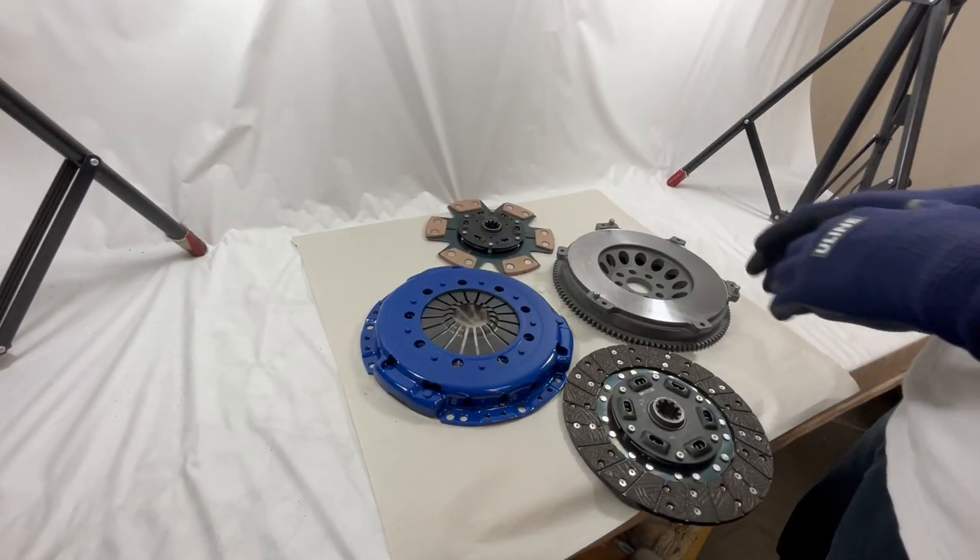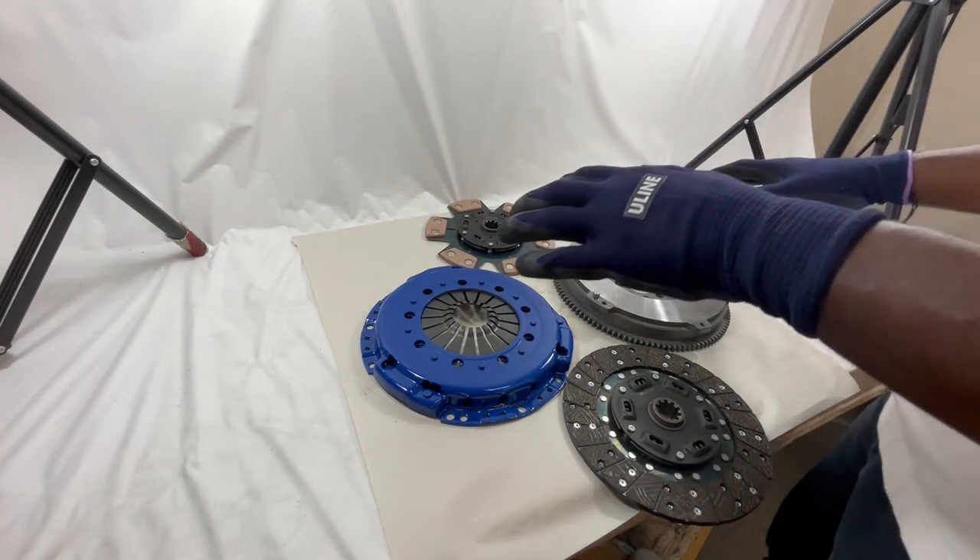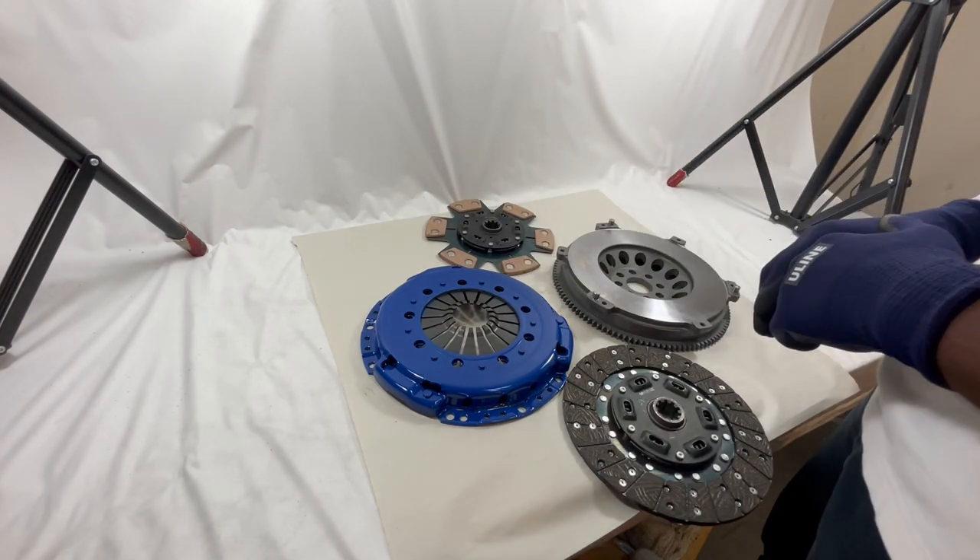Hey guys, this is Jay back with you guys again from GritForce. I'm bringing to you guys one of our bread and butter kits. We sell this kit like milk and honey — it's one of the most amazing kits we sell.